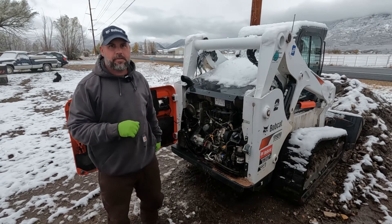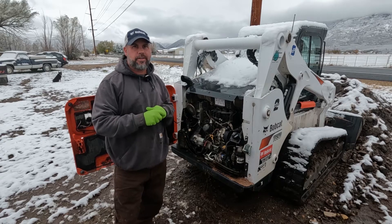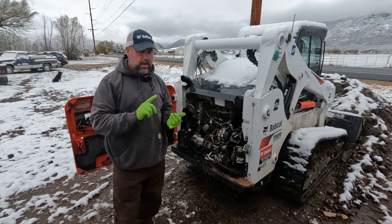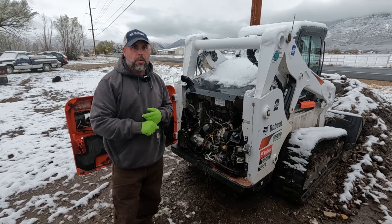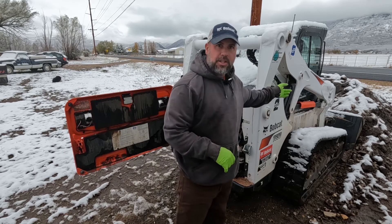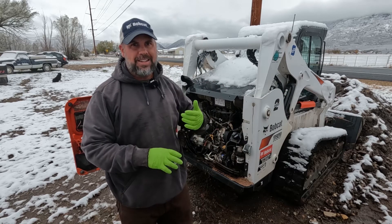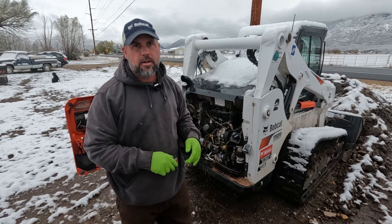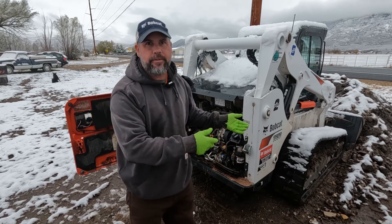Good morning. Bobcat T650 — hydraulic charge pressure low, hydraulic charge pressure in shutdown. This machine lost all hydraulic functions including drive, started coding out and shutting the engine down. When I arrive to the site I check the hydraulic oil first, because I've had these where they blow a hose inside the machine and it never leaks a drop on the ground — there's so much mud and dirt in the bottom you'd never even know it blew a hose inside.